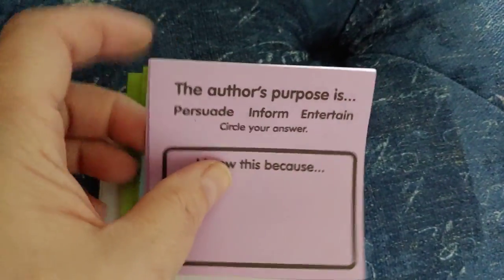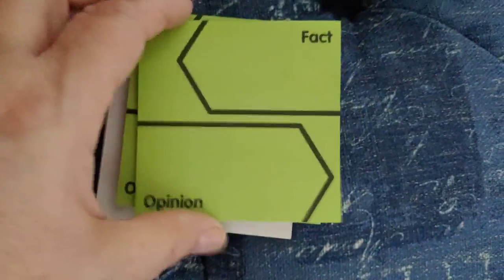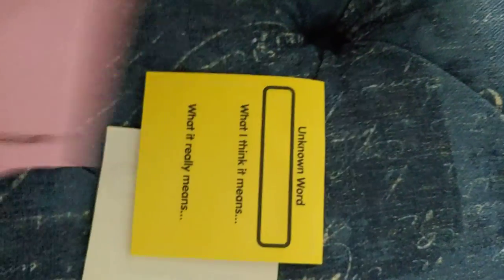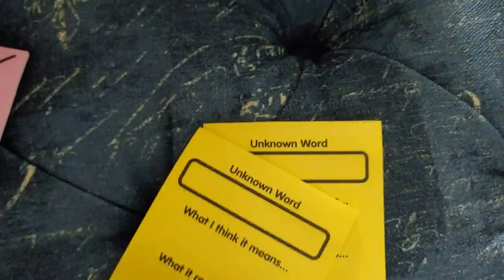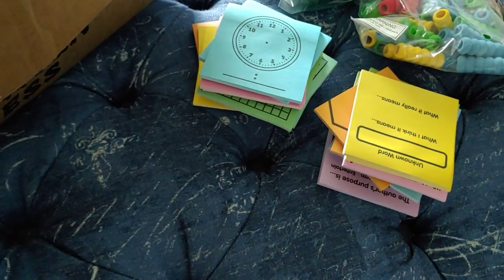Those are the math ones, and these are the reading ones. We have author's purpose, beginning/middle/end, fact and opinion, problem and solution — great for text structure — theme, and a vocabulary one. Again, there are class sets of each of these. These are just awesome for close reading. I'm so excited to have found these. I believe each one was under $10, so that's fantastic.